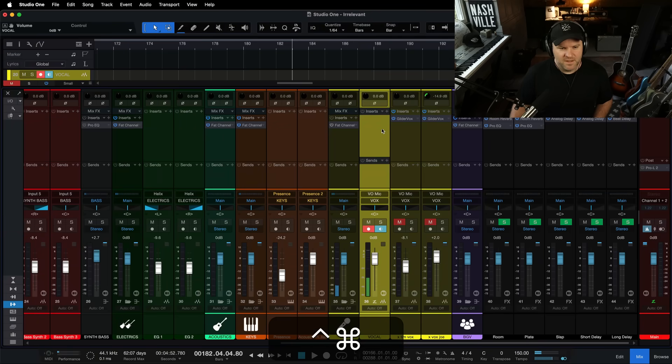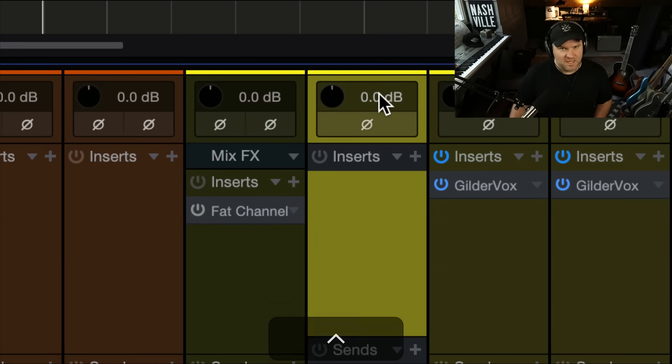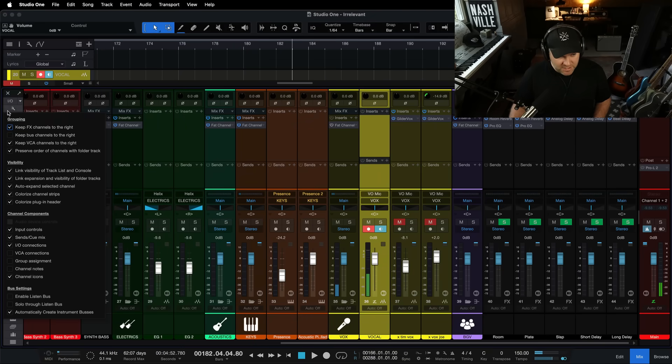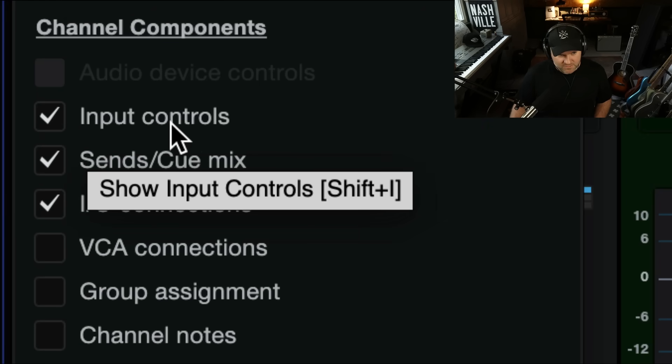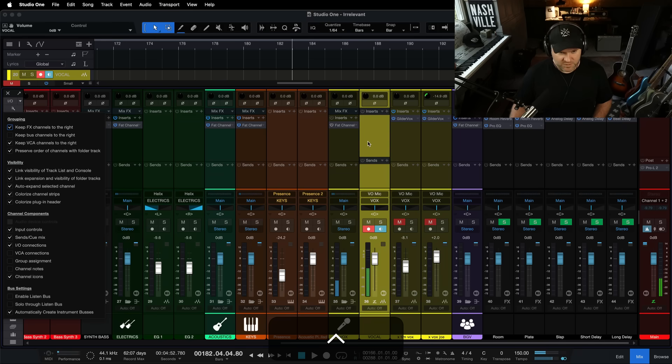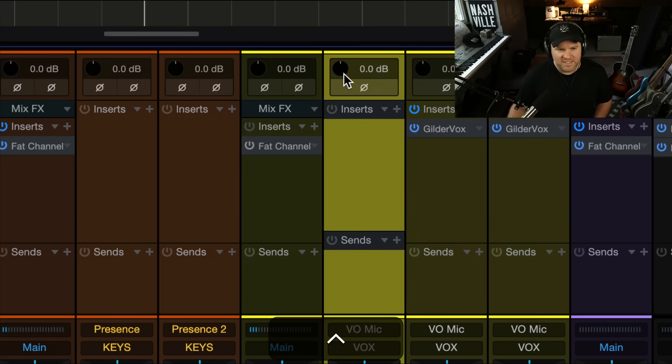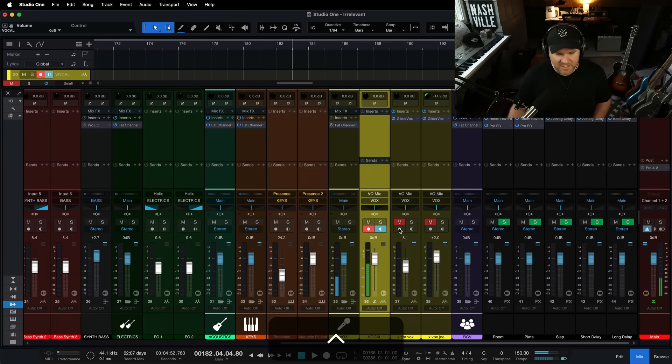Here's what you do next. If you don't see this knob at the top of your channel — this little volume knob — come over here to the left-hand side of the mixer, click on this little wrench, and then scroll down and find a checkbox called Input Controls. I didn't know that was Shift+I — Shift+I turns that on and off. That's amazing. It will add this little volume knob.